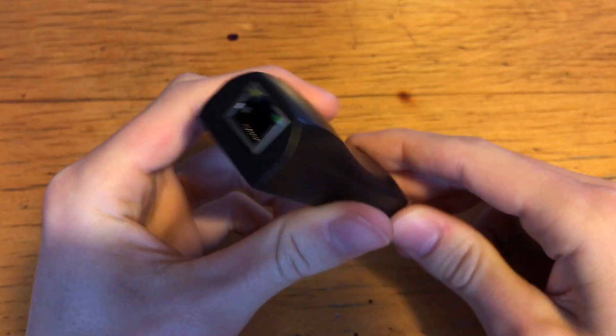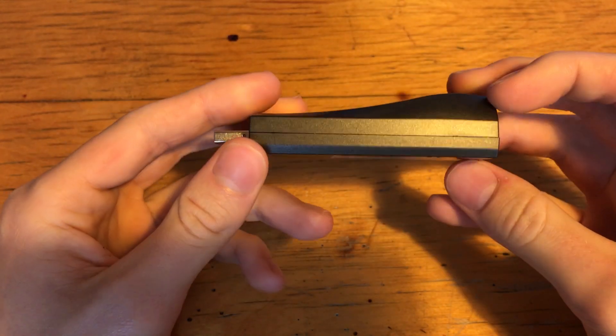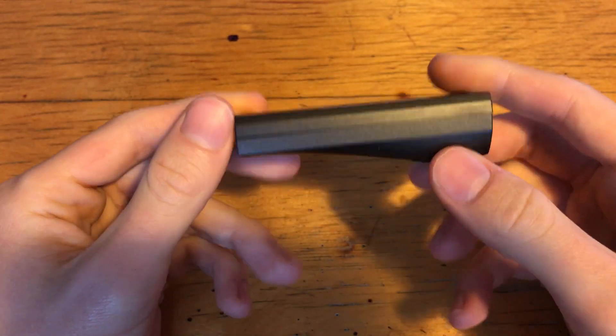Having no Hak5 branding and appearing indifferent from any other USB Ethernet adapter makes it very covert. To non-leet folk, this would just be a thing among other things plugged into a computer.